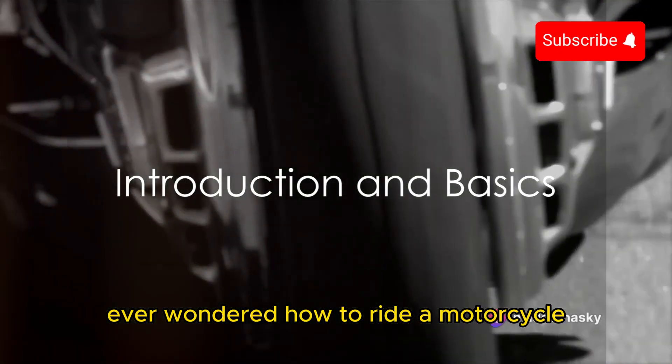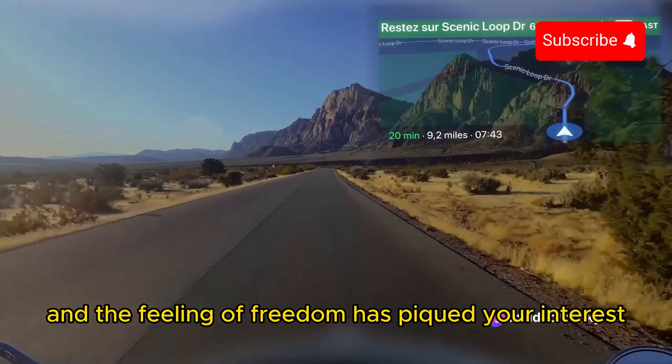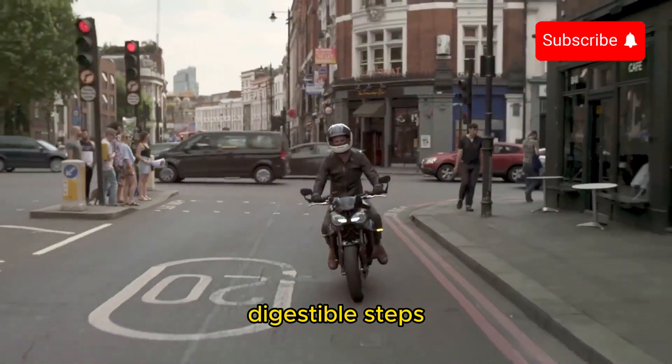Ever wondered how to ride a motorcycle? Perhaps the thought of the open road, the wind in your hair, and the feeling of freedom has piqued your interest. Today we're going to demystify the process and break it down into easy, digestible steps.